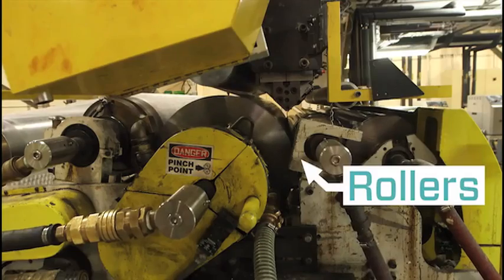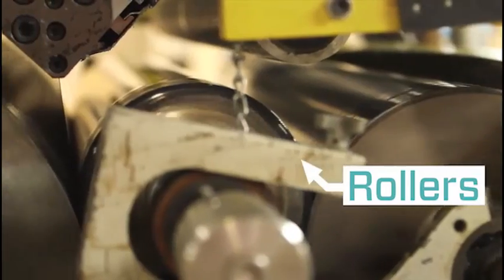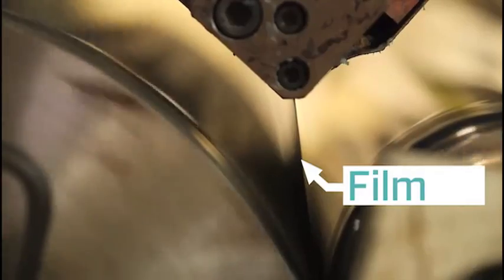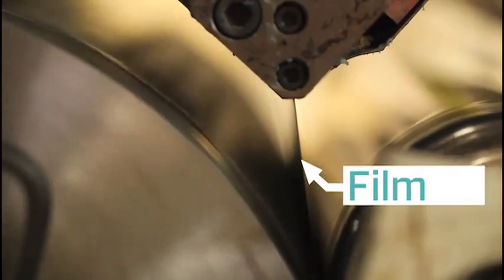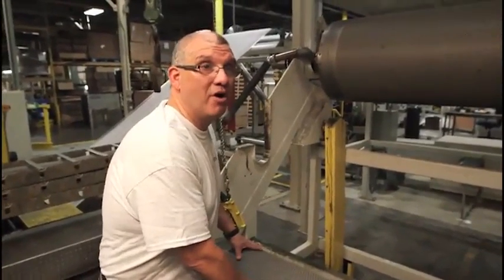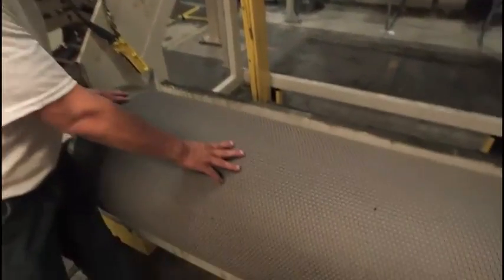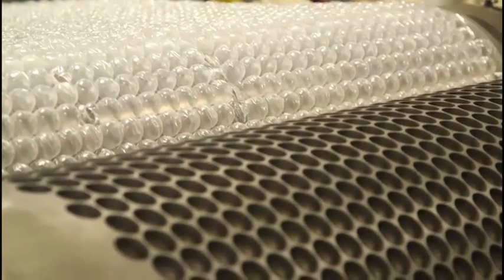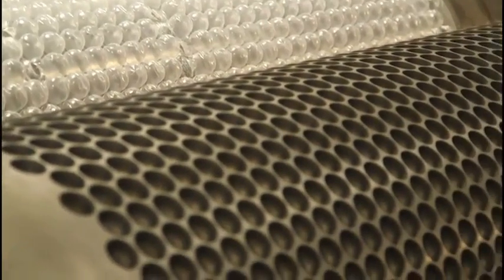The film carries through a series of rollers, and once we get the thickness that we desire, it wraps over a cylinder where we vacuum the film down and trap the air. This is the cylinder that forms the bubble.